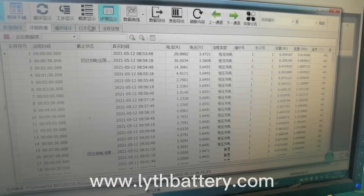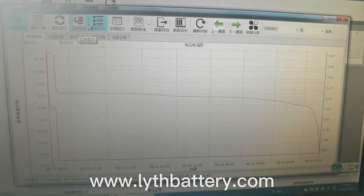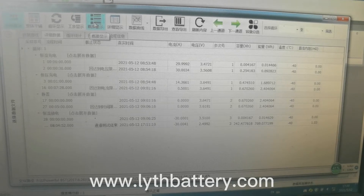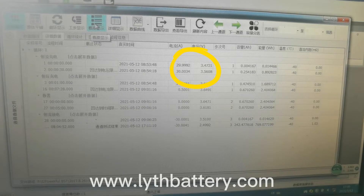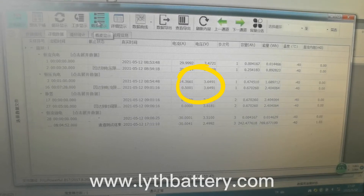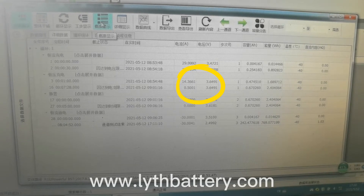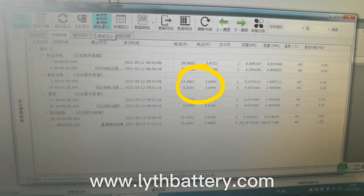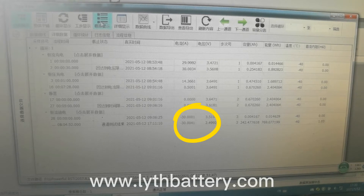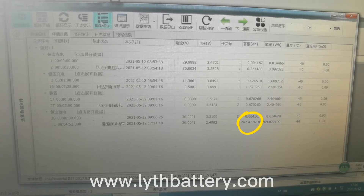This test takes several hours, so we can see the results together tomorrow. Now the test is finished. This is the final test data. The test method is: at room temperature, charged to 3.65 V at a constant current of 30 A, then charged continuously with constant voltage until the current was no more than 0.5 A. Let it stand for 5 minutes, then discharge to 2.5 V at a constant current of 30 A. The real capacity we tested is 242 Ah.